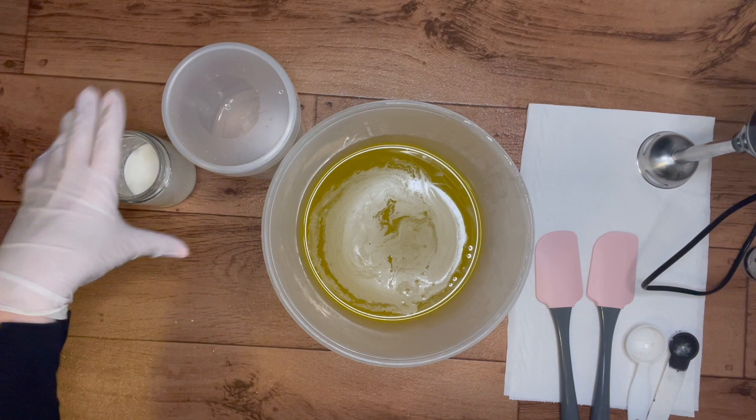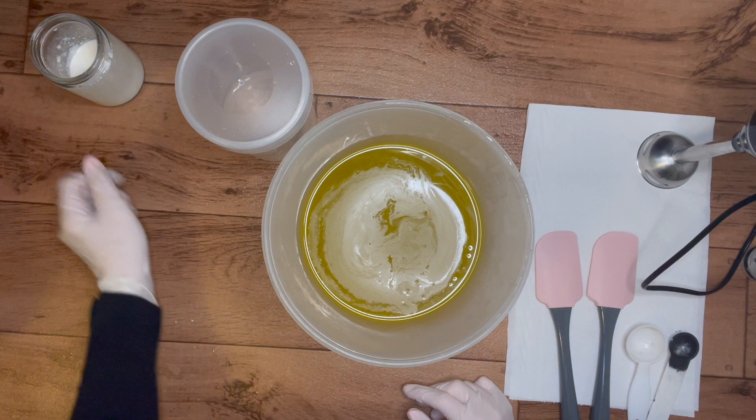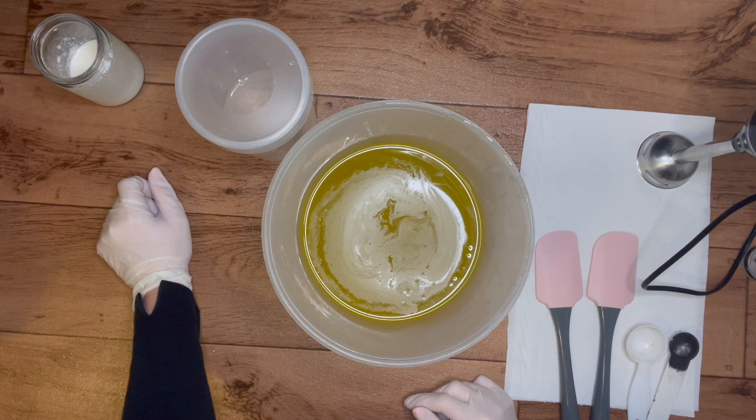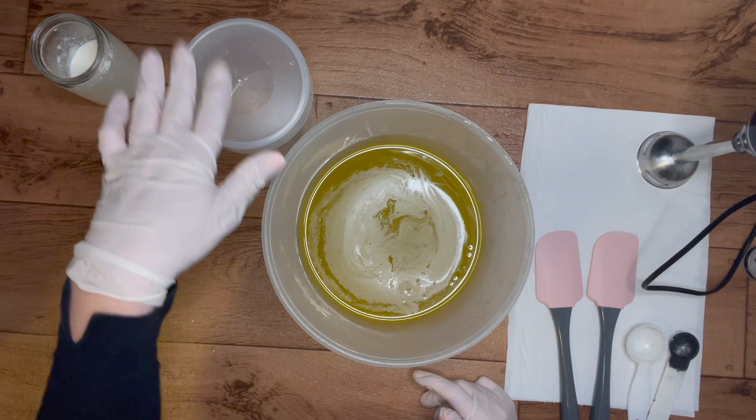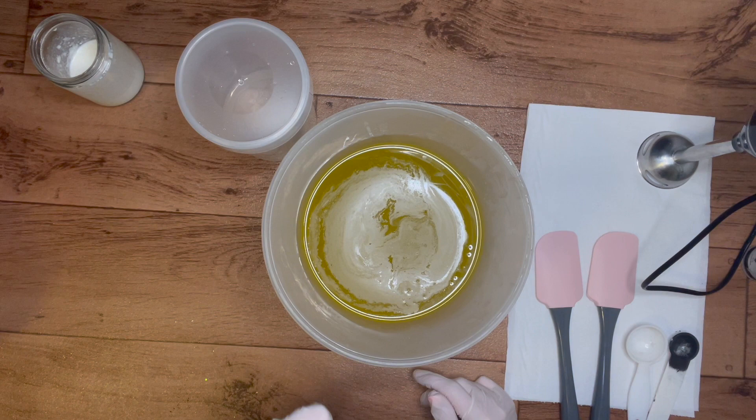Hi everyone and welcome back to another soap video. Today I'm going to be doing an elegant black and white soap. The fragrance oil I used today does actually discolor to a brown, so I am going to do activated charcoal layered soap with goat milk. I'm going to be adding goat milk in as my additive instead of coconut cream.